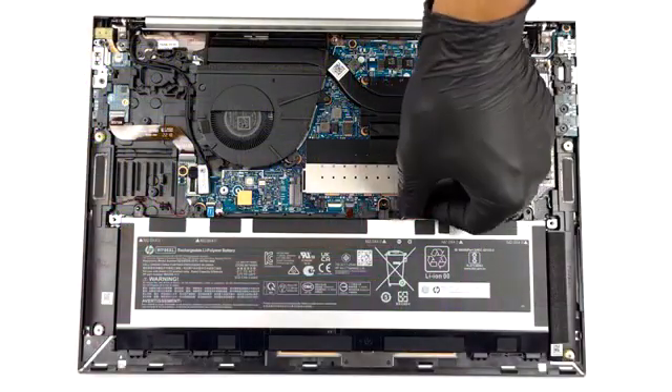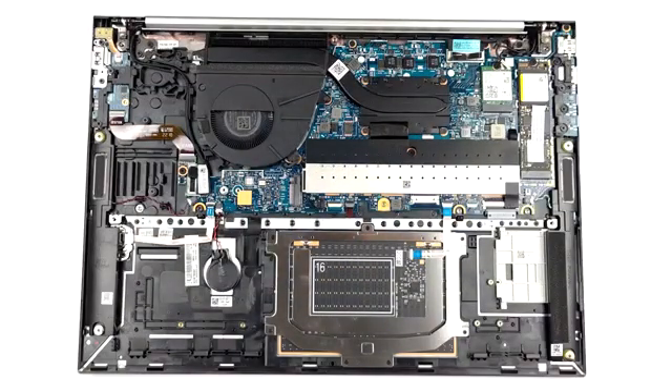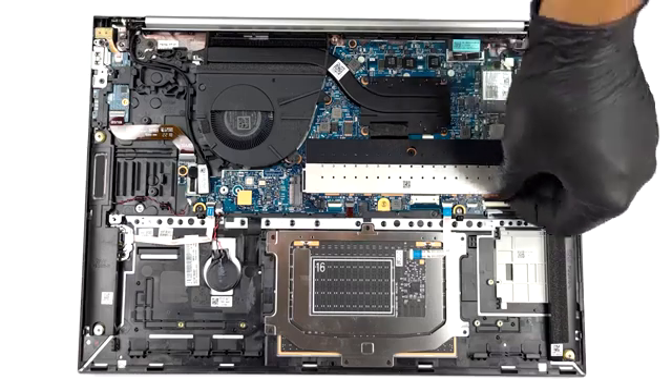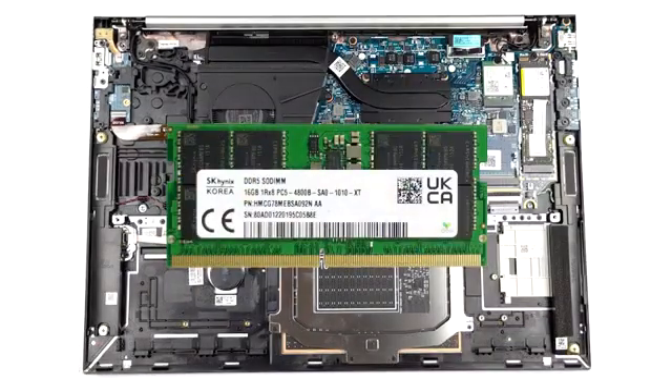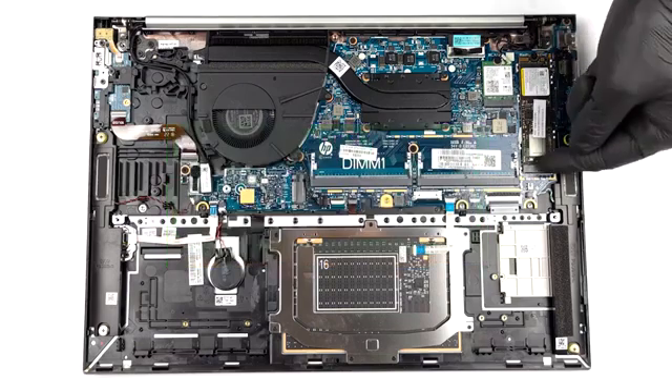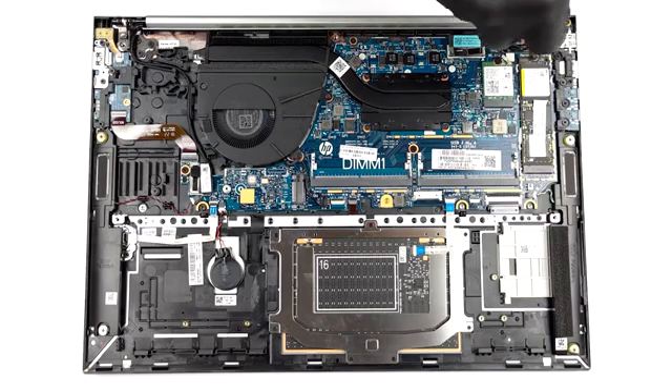We are really excited to check out the EliteBook on the inside, as most office devices seem to forego upgradability. However, here we have two SODIMM slots that fit DDR5 memory — you can equip up to 64 GB, which is nice. For storage, there is only one M.2 slot, which works with both Gen 3 and Gen 4 SSDs.